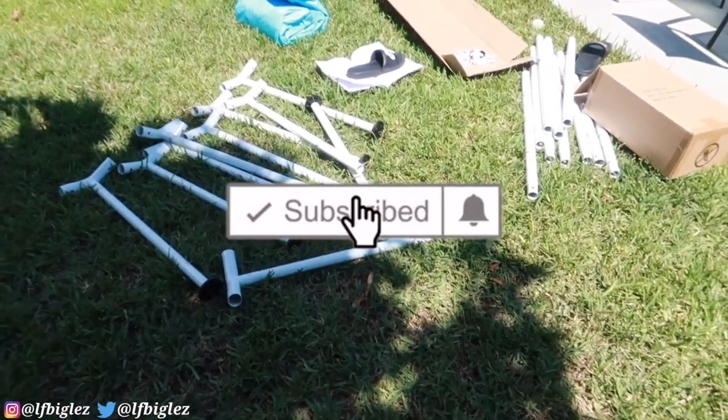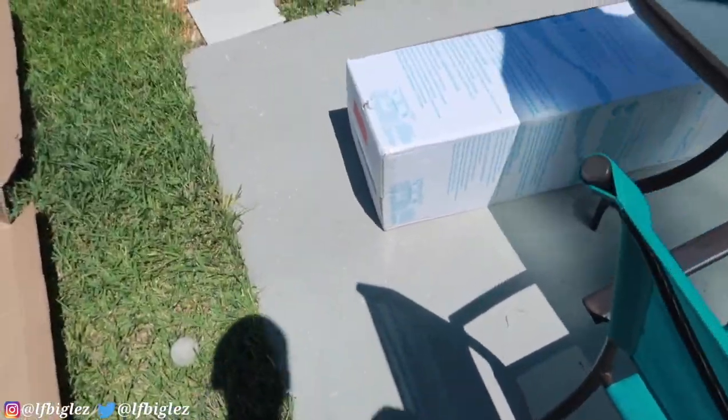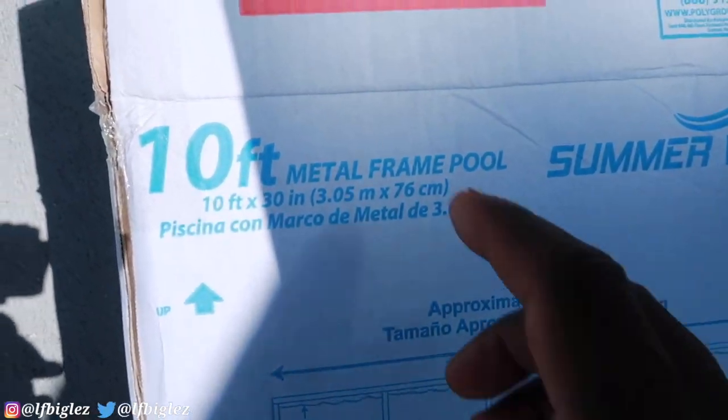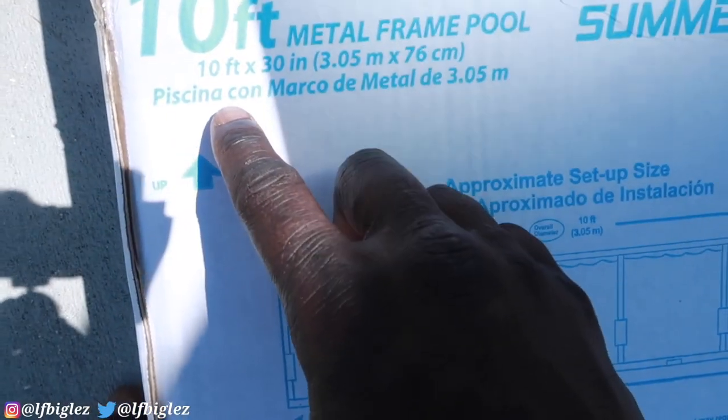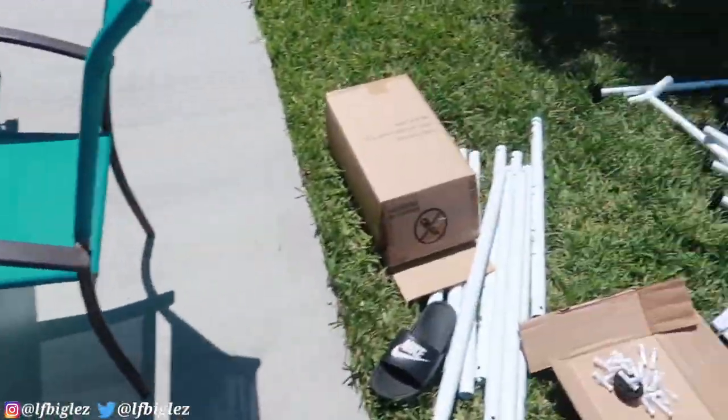Let me show you real quick what I started doing so far. It's a 10-foot pool — 10-foot diameter, 30 inches up.